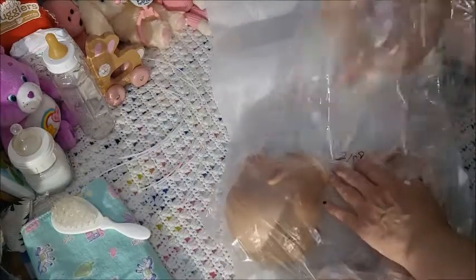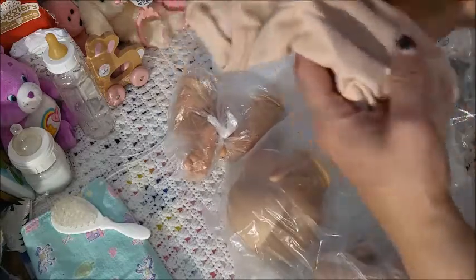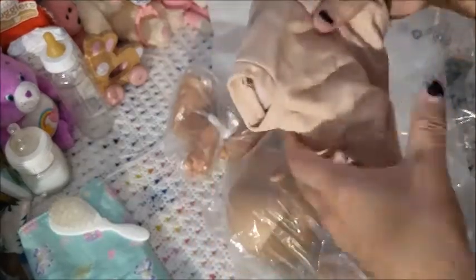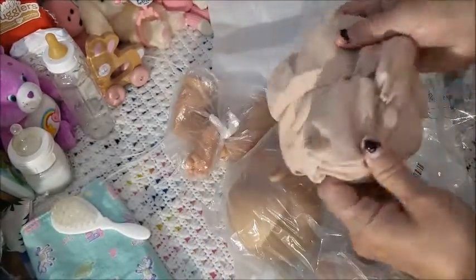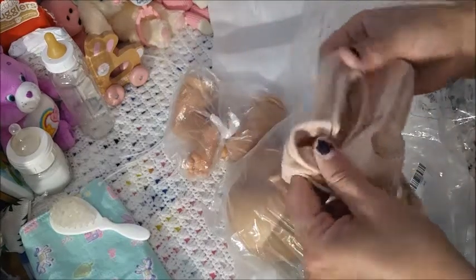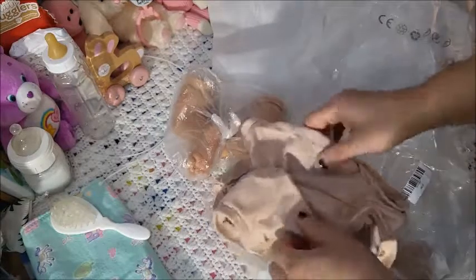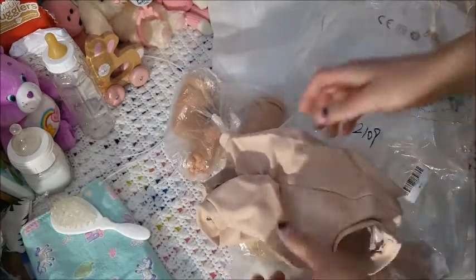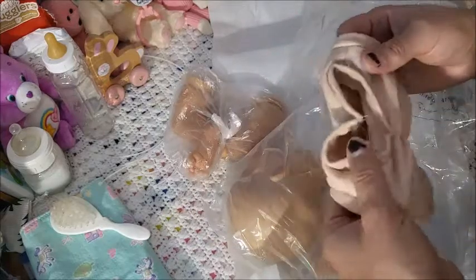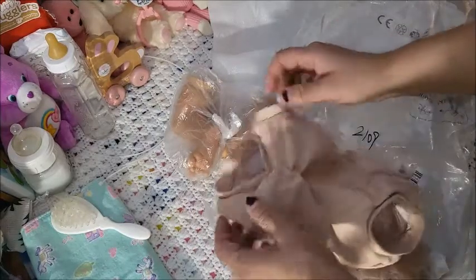Those are the zip ties — there should be five for the kit but they sent six or seven of them. Here are the legs. Let's see — wow. I smell it and it smells the same. I'm not surprised they would smell the same because most of the main products are from China anyway.